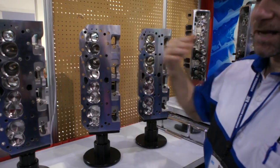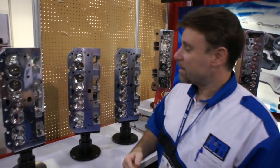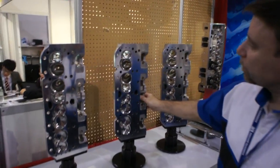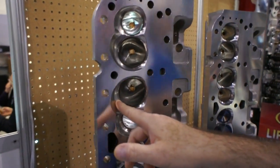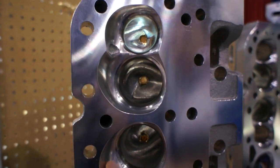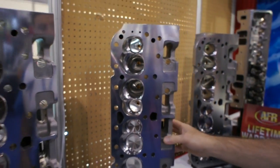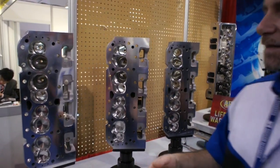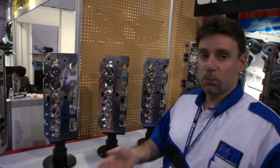If you're looking for that last 10% — winning by another fender or car length matters to you — we have a competition-ported version of the same head. It flows 10 or 15 more CFM. You can see the CNC levels are finer; the chamber almost looks polished, but this is actually a very fine CNC. This head is about $500 more, and it's for the guy looking for every edge to make more horsepower.